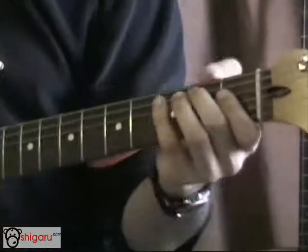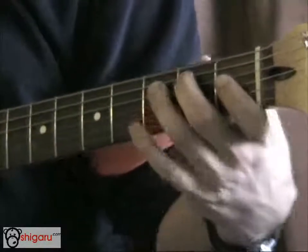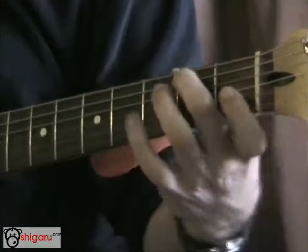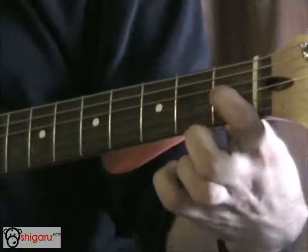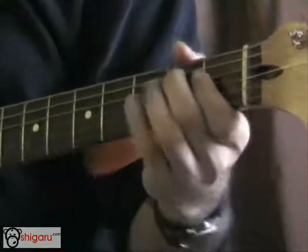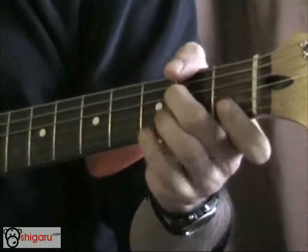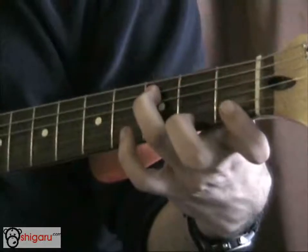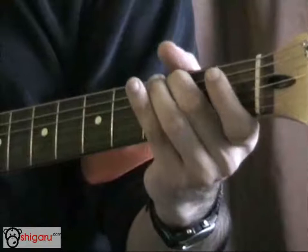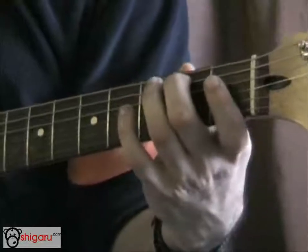That gives it that kind of Middle Eastern sound. You do that with the first couple of notes: A string 2nd fret, 3rd fret, then the D string at the 1st fret, then the next fret up, and then slide it up to the 4th fret. Then back to the 3rd fret, down one fret, and then one again and down again.